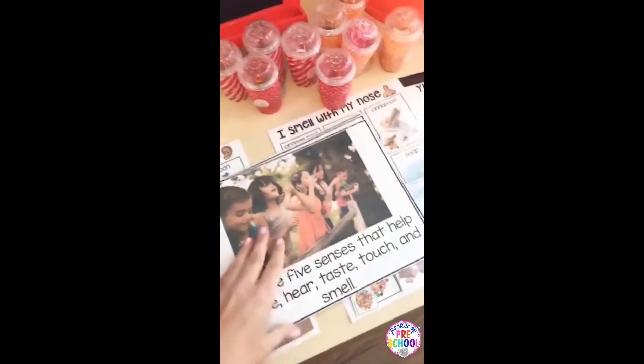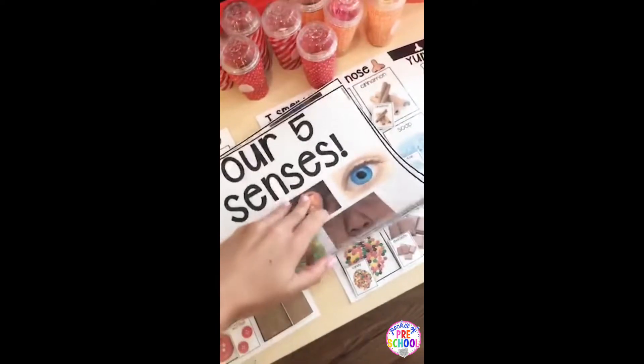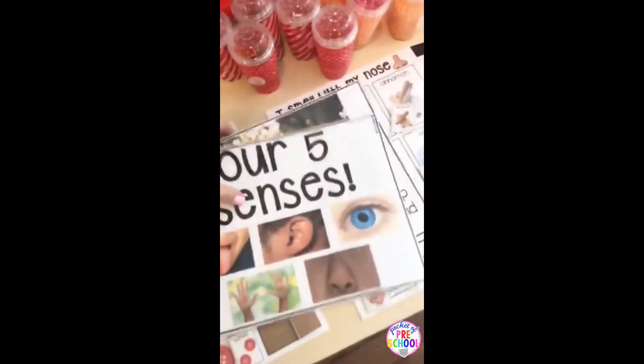There is a read aloud and this one is called "My Five Senses" — it talks about each sense. And then at the end, it talks about how you protect your senses, which I think is important, like wearing sunscreen, drinking lots of water, all of that.